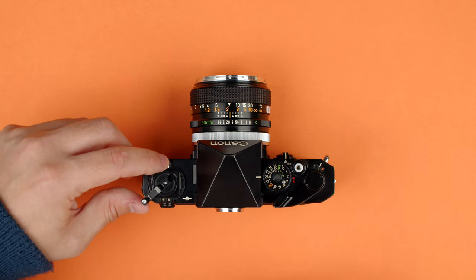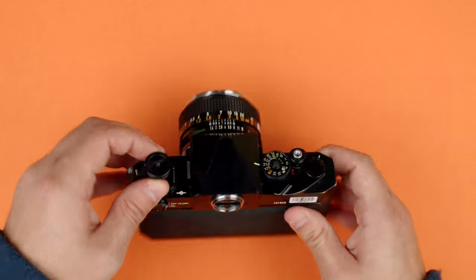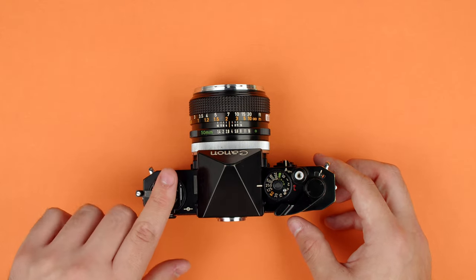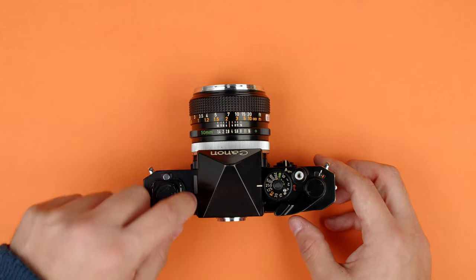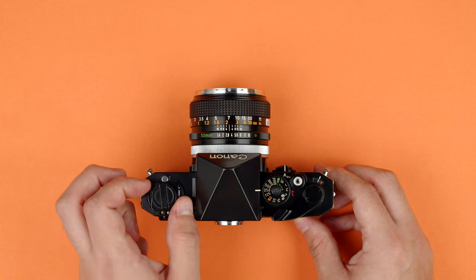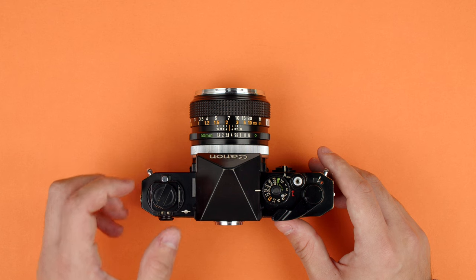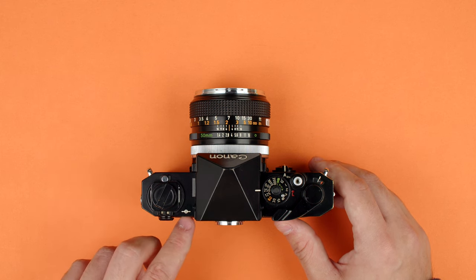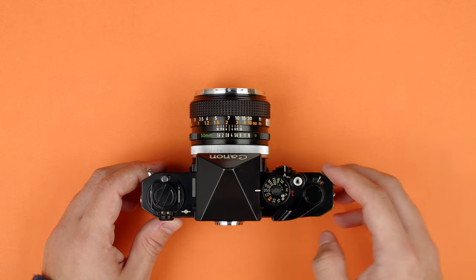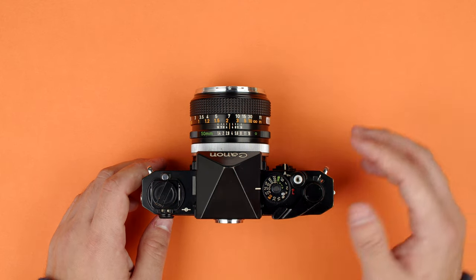To open the back, there's a silver button here that you press. That allows you to pull the rewind knob out, and pulling it a bit further makes the back spring open. Around this is a flash connection area. The F1 has an accessory flash shoe that fits on top of the rewind knob — there's no hot shoe anywhere, so that's how you would attach a flash. Here we have our film plane indicator, which tells us where the film is inside the body for precise distance calculations.